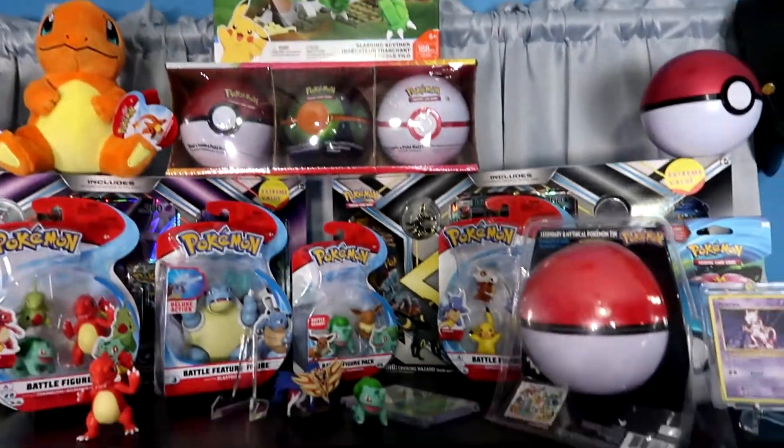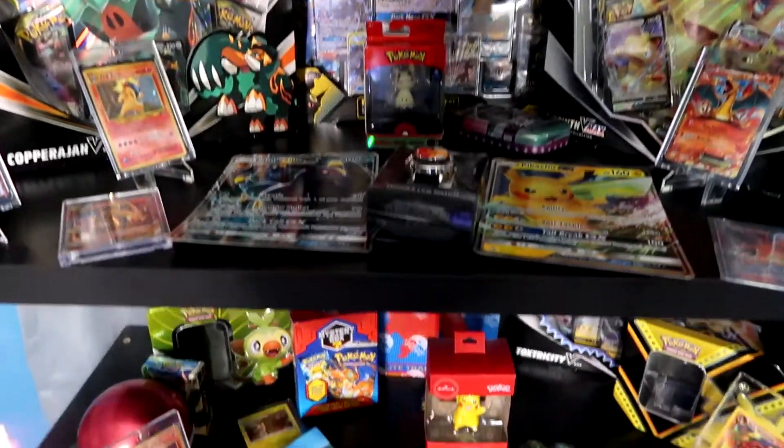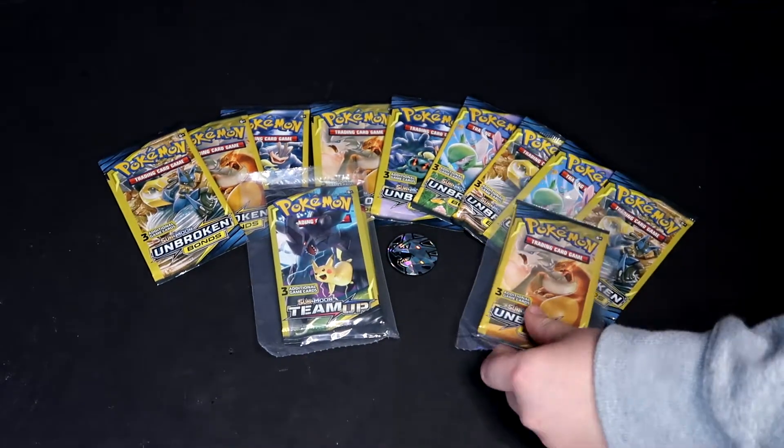Hey guys, welcome back to another video. Today we're doing a dollar store unboxing and I have my dad here with me. Hey guys! These are in packs because these have two of them — these are two bucks.